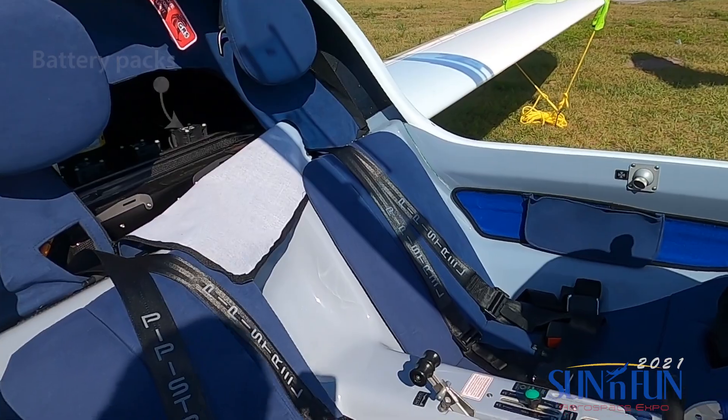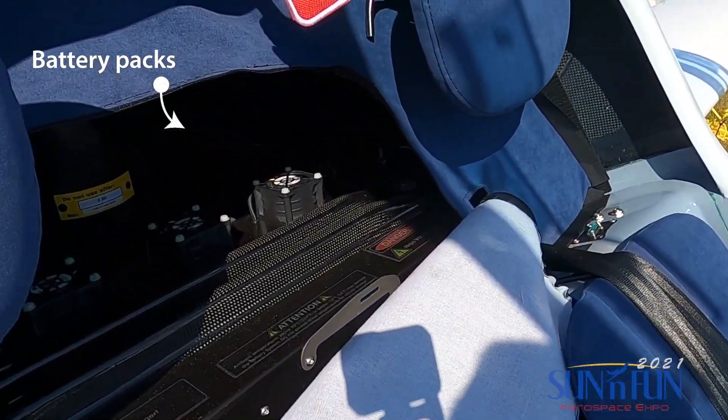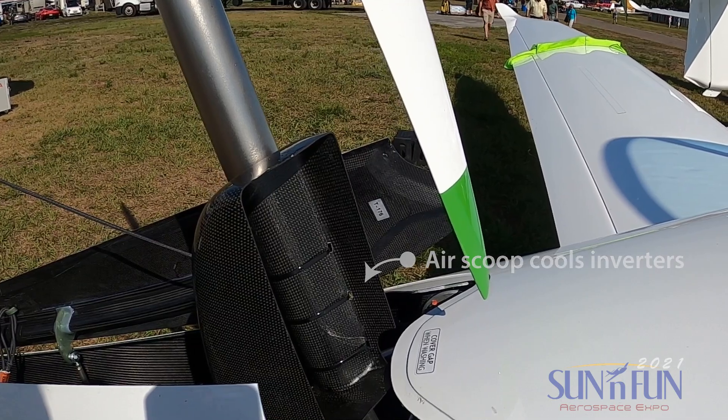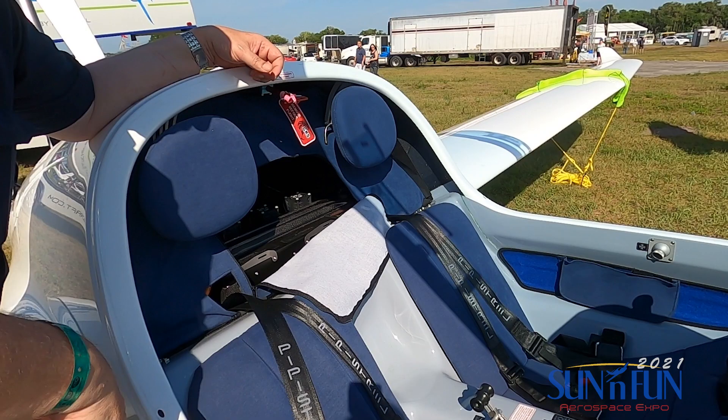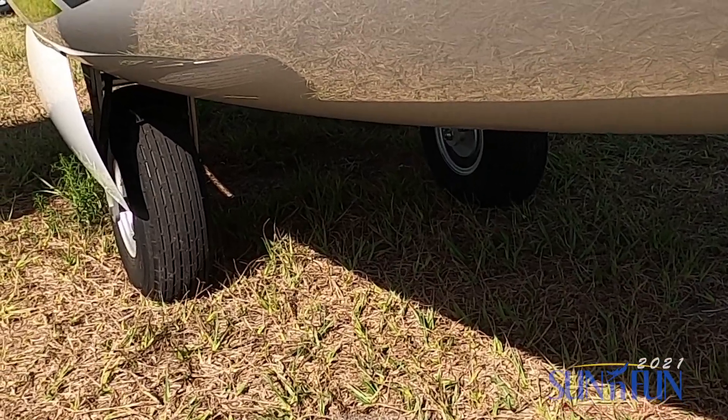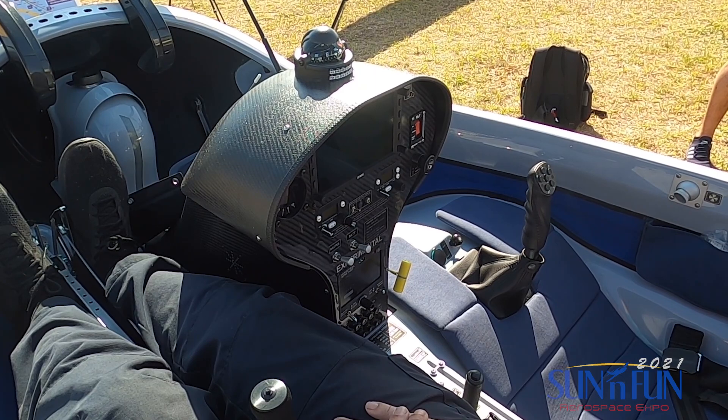The Taurus is unique. It is one of the few that is a side-by-side glider with side-by-side landing gear. So it doesn't need a ground crew to put it together, and it doesn't need a ground crew to help launch. It's self-launching.